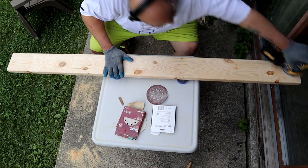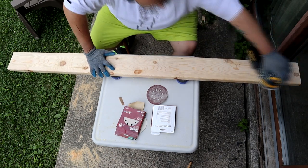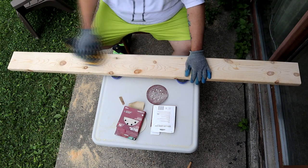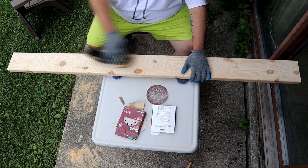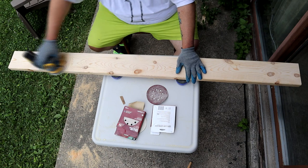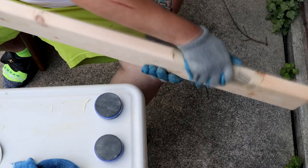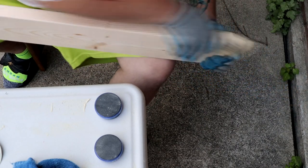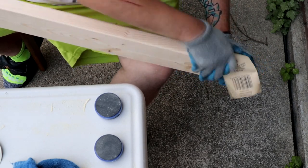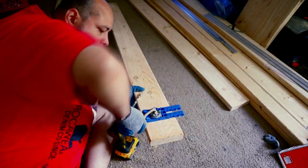Now it's time to sand. I started with 60 grit then worked my way from 60 to 120, 180, then 220. I had to work on these boards a lot — they weren't in great shape. They were cheap, $3.50 each, but I had to go through a whole rack of them to find some good grain and ones that were nice and straight. On the sides I just did it by hand — I didn't want to mess that factory cut up too much. If you use the power sander it's gonna take too much off.